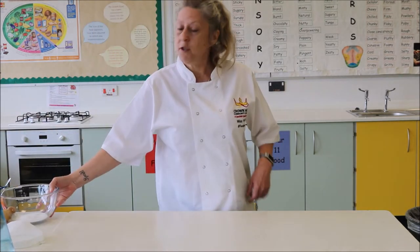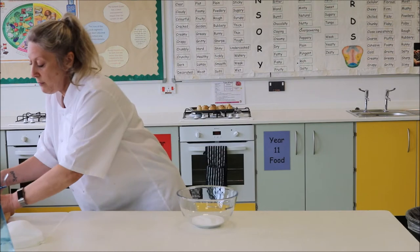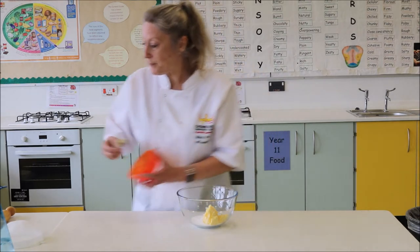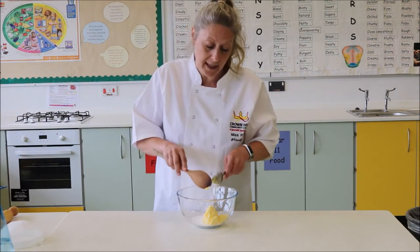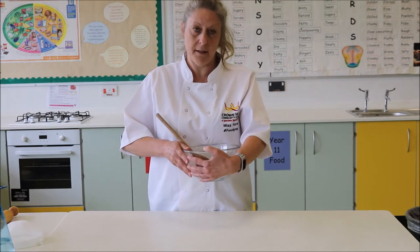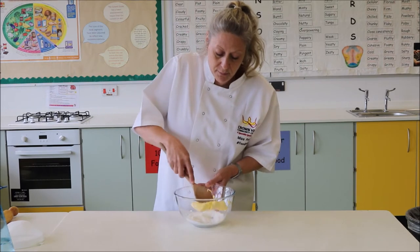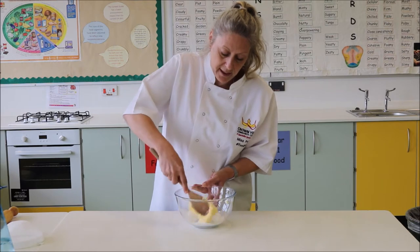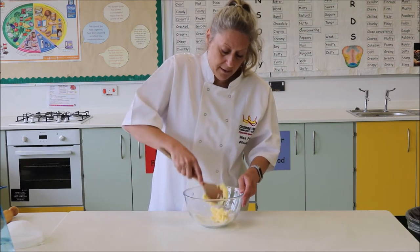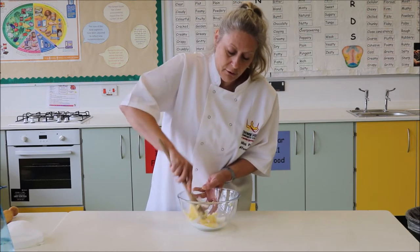The first thing I'm going to do is a method called the creaming method. This involves sugar and butter, so I'm going to be adding my butter to my sugar and then with a wooden spoon we are going to cream those two ingredients together. To do this you may want to hold your bowl — it's a lot easier if you're actually holding it, otherwise it's moving around on the table.